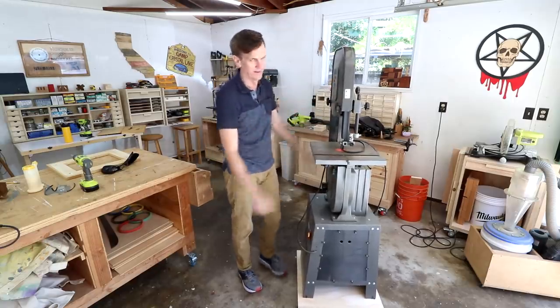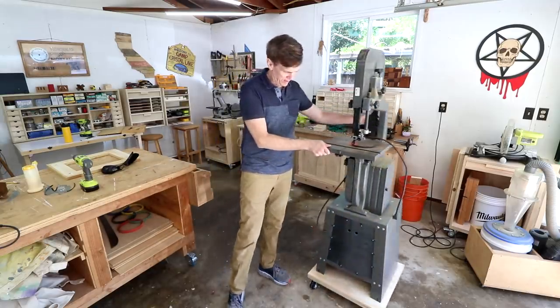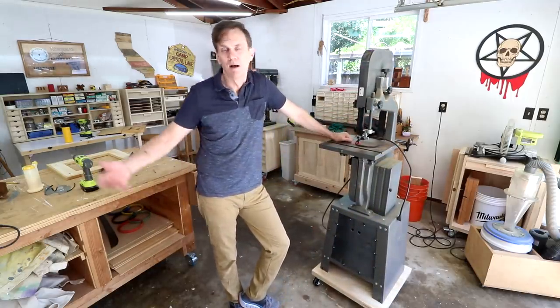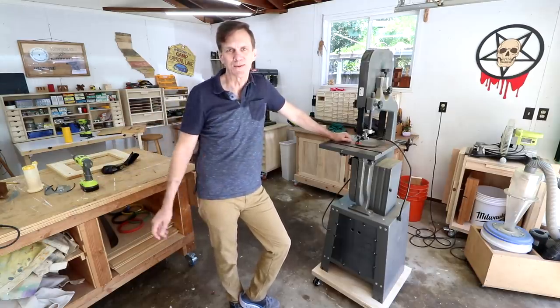I think we're in business here. It's just something that's been bothering me for a while. Since I don't use this very often, I may even rearrange my shop so I can store this off to the side somewhere.